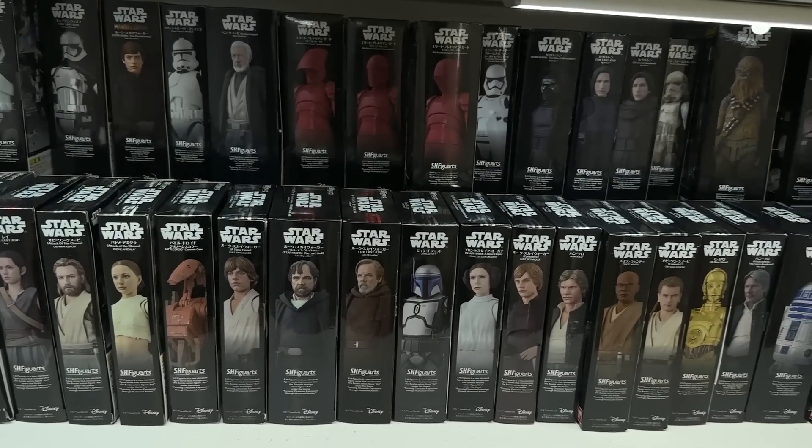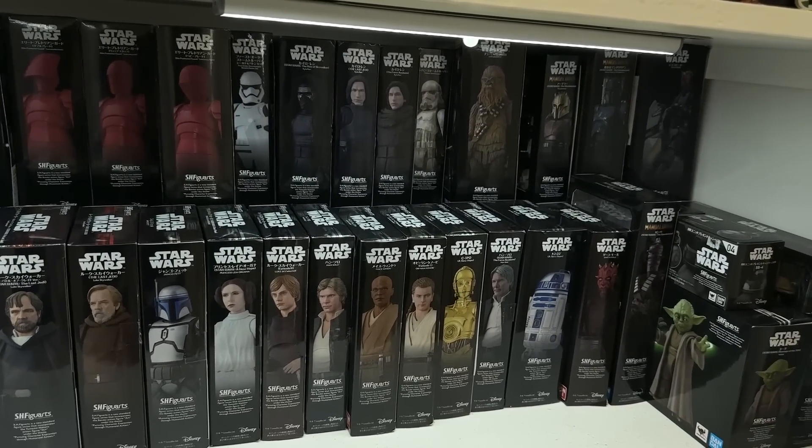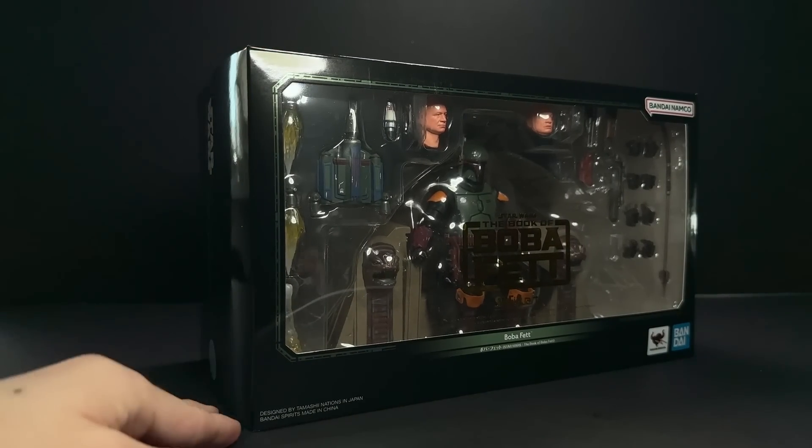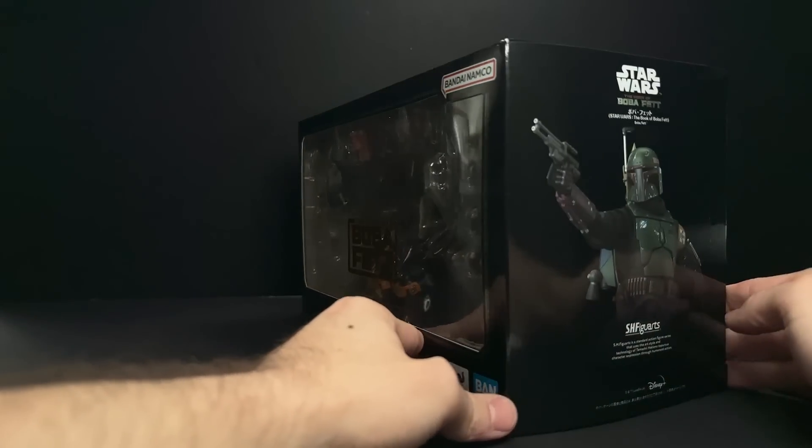I've been collecting Figuarts for almost as long as I've been collecting the Black Series. They definitely have their pros and cons. I think overall they're not as fun to play with as Black Series figures because they are just a little bit more fragile.